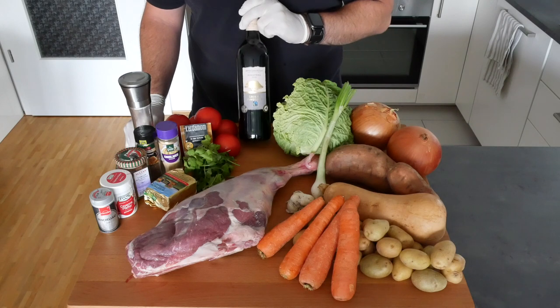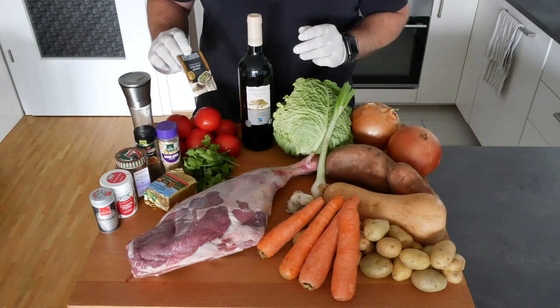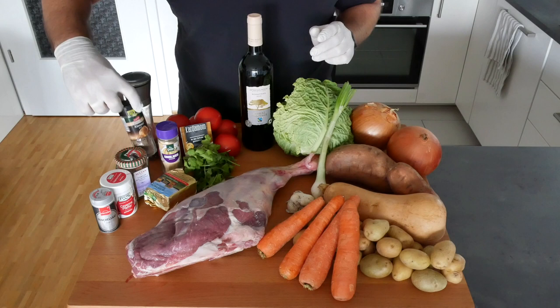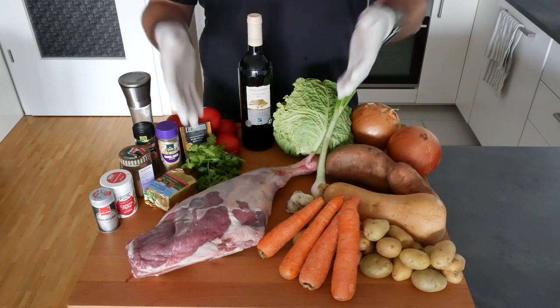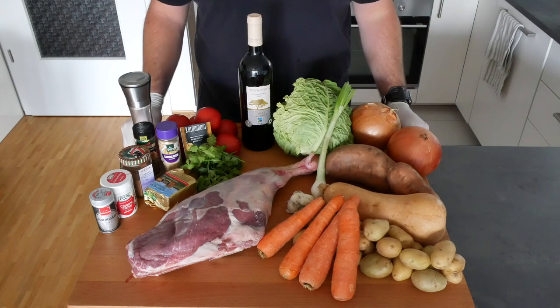We need some red wine — this one is actually a Pinotage from South Africa. We need some tomatoes, cardamom, pepper, garlic, cumin, cinnamon, cayenne pepper, fennel, butter, and fresh coriander. And obviously the star of today's show, a wonderful leg of lamb. We're now going to cut it up into bite-sized pieces and then I'll show you what to do next.